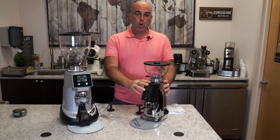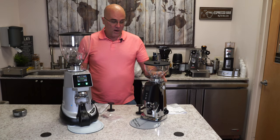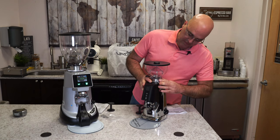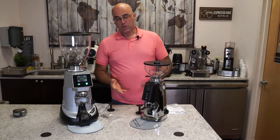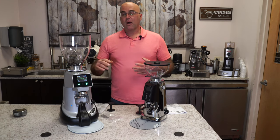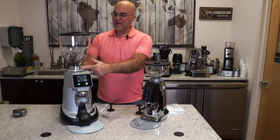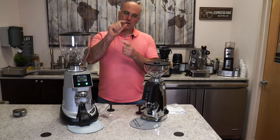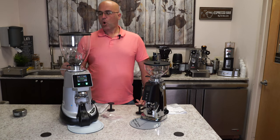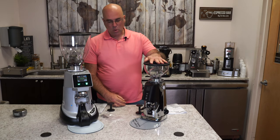So this grinder is also very good for the home. It doesn't weigh, but it does very good grind quality. And here you have a good grinding adjustment which is actually stepless. On the F64 XGI, it's kind of stepped, but as you go inner towards the center the steps are very minuscule — it's almost like stepless. But on the F4, you do have the stepless grinder and it is smaller.